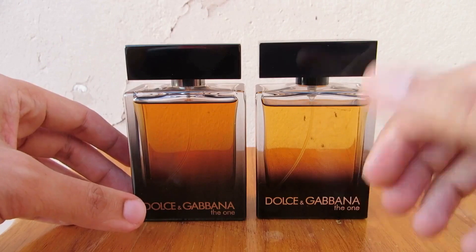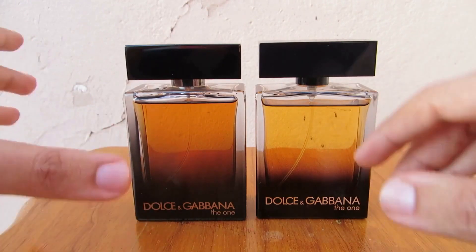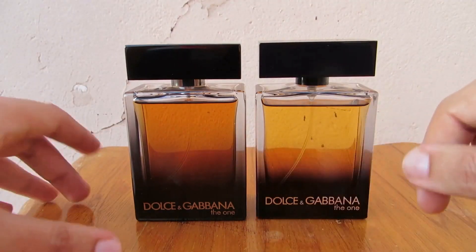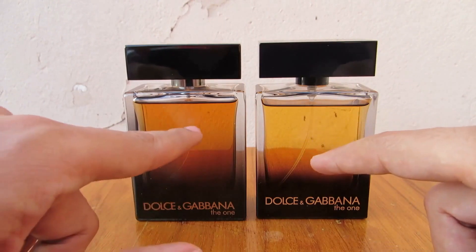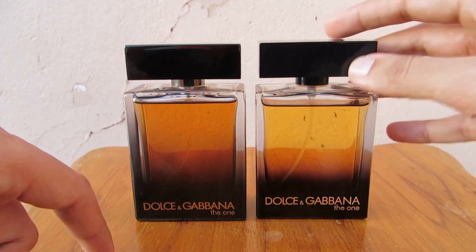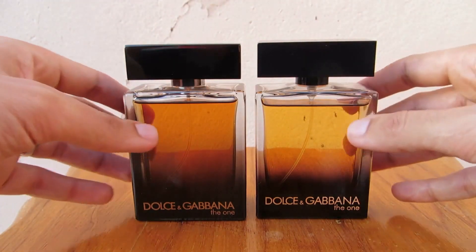They improved the juice color a little bit better than before, but it is still not as good quality as on the authentic. The color of the juice is much different — here it is much darker, and here it is close to urine color, if I can say that.